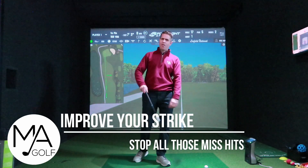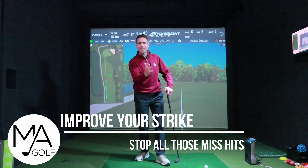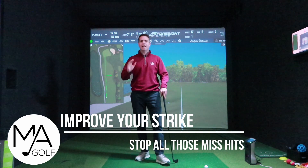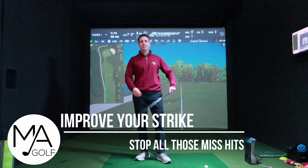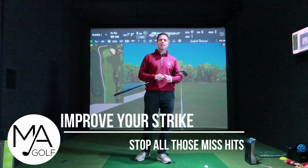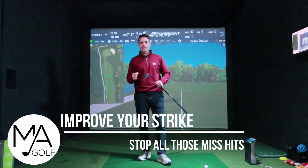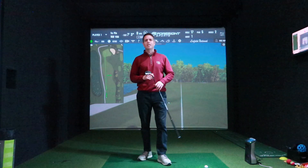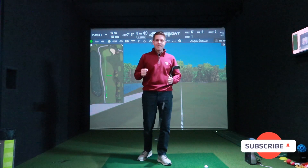Welcome to Markhammy Golf. Finally, we're getting a hint that the sun is coming out, the temperatures are going up and hopefully the rain is reducing. Can't say it's totally going — no chance if you live in the UK. The golf season is fast approaching. We've had the Players' Championship, which was awesome, and now we've got the Masters just around the corner, which is the real start of the season.